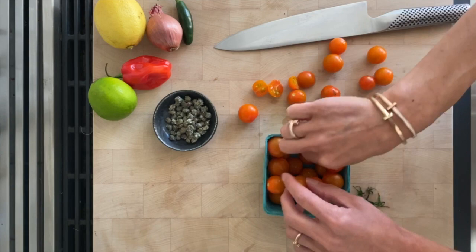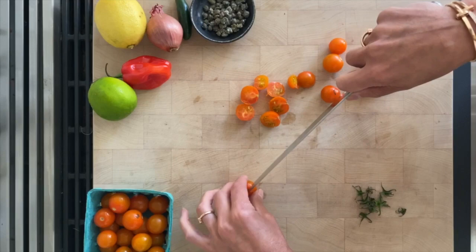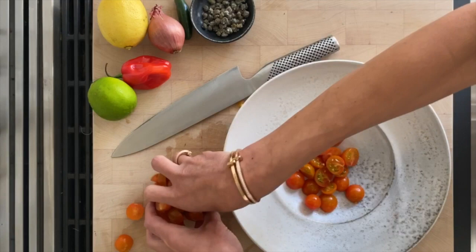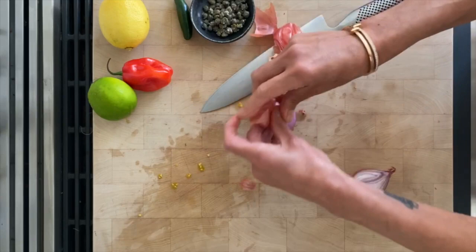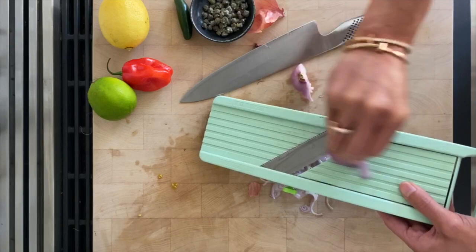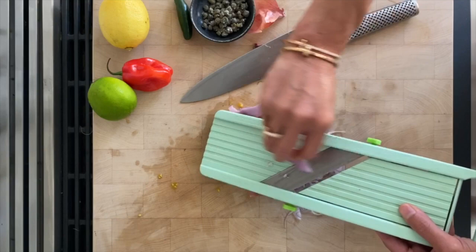First, we're going to prep the tomatoes, just removing those cute little stems. Cut one shallot in half, peel the outer skin, cut the edge. Of course, if you wanted to pickle the shallots, that would give even more flavor — but since I'm going to add lots of acid from lemon, lime, and maybe a little champagne vinegar, I felt pickling was an unnecessary step.